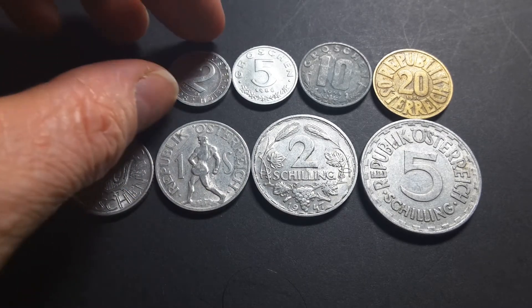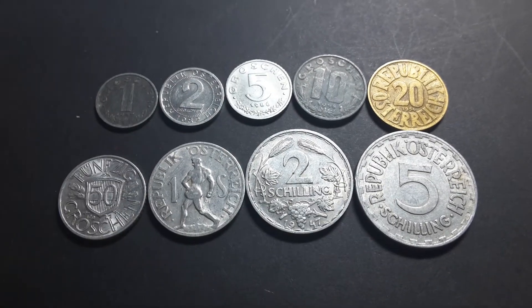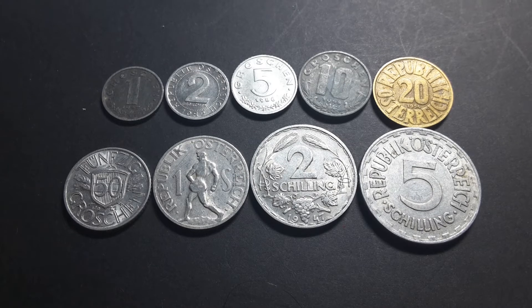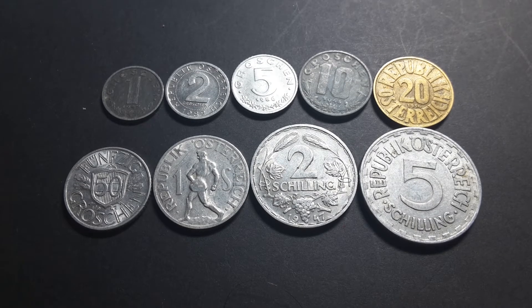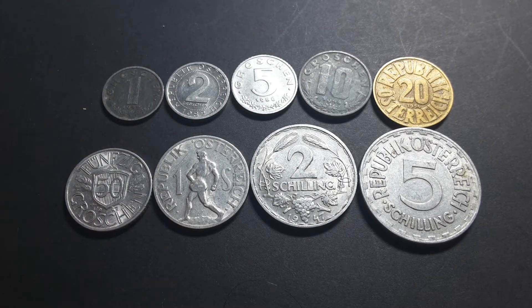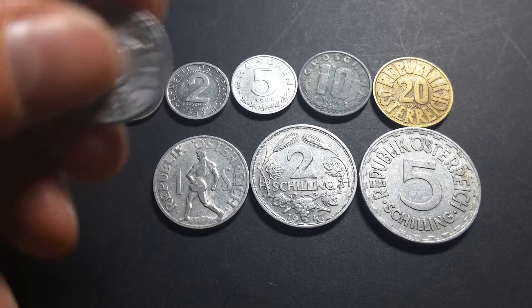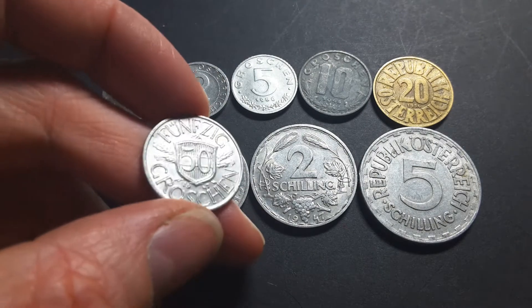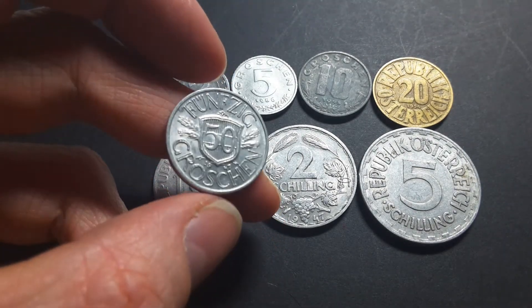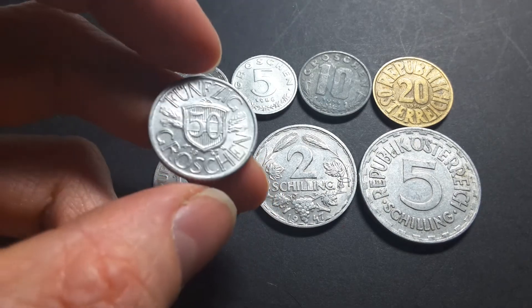Now if you don't know, Austria was part of Germany during the Second World War, and after the Second World War the Allied Occupation Forces issued banknotes and these coins were issued in the dates I just specified, starting in 1947. There was a revaluation but these coins were not affected so they just continued to circulate.